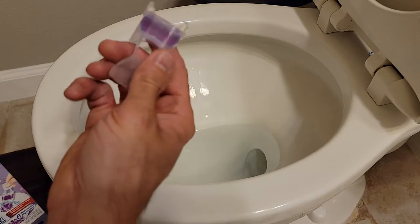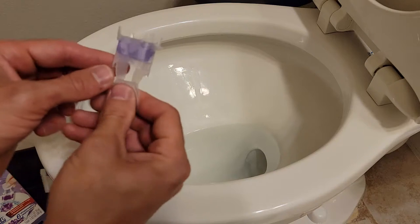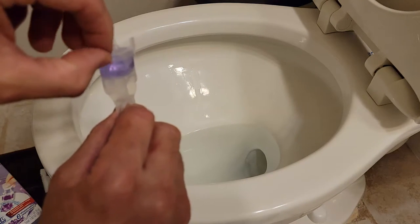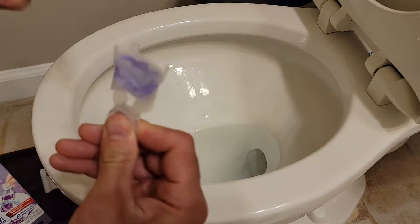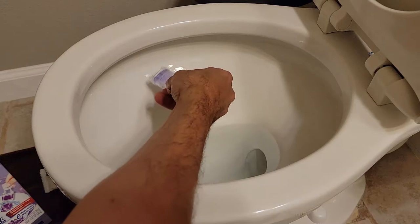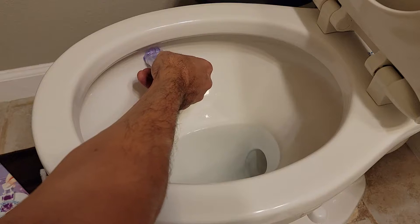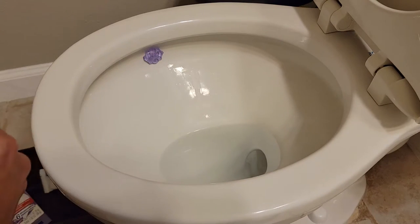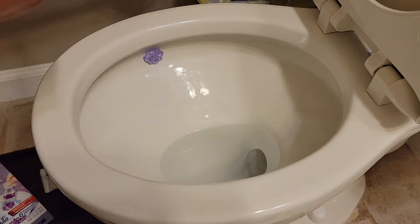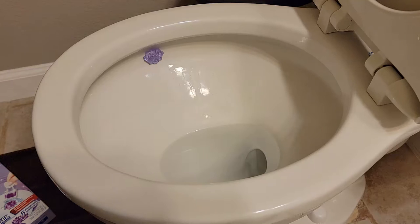It smells like lavender. You peel this part off, and then there's gel inside. Wherever you want it on the toilet, just put it on the side and push, then let go. That puts it right in there — pretty easy and simple, and you don't have to mess with it.